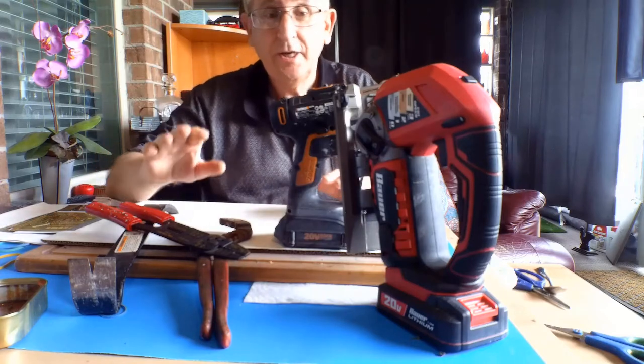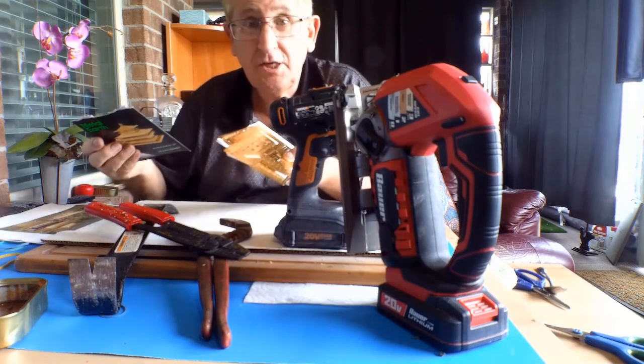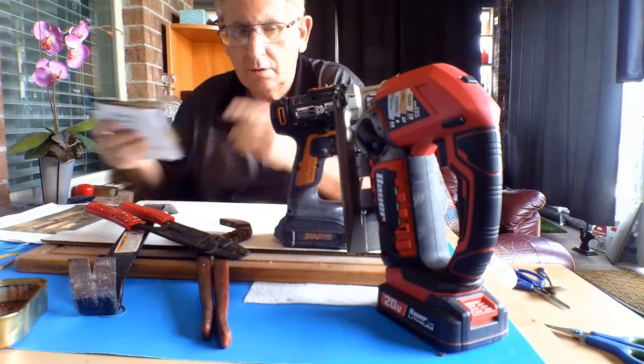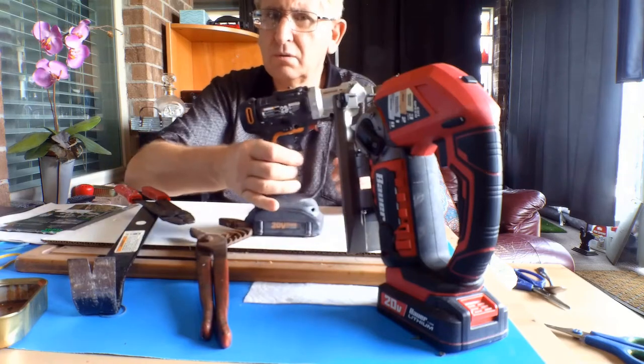Hey guys, how are you doing? Now before you do any metal earth projects like this, you're going to need the right tools. Somehow I don't think this is going to work — wrong tools.